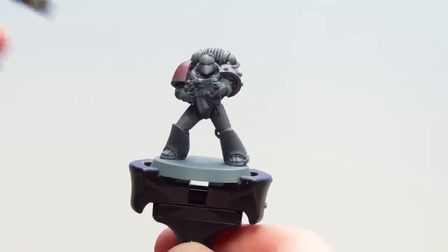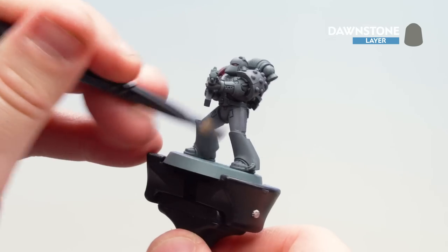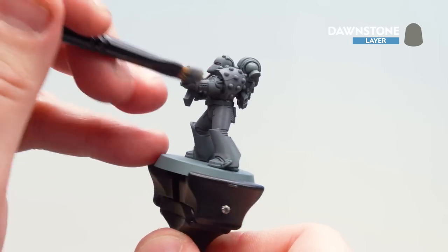With that first dry brush on the armor done, we're now going to get some Dawnstone and do a soft, almost light dry brush over the power armor. This will pick out some of those raised details for a subtle highlight.